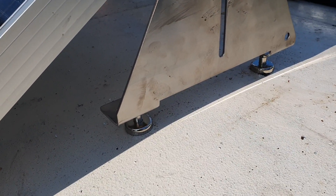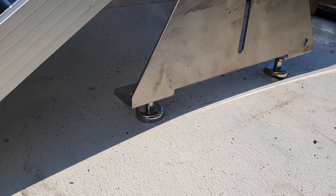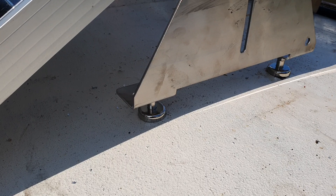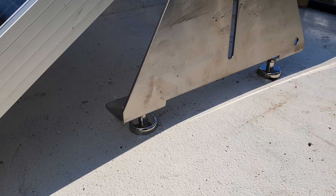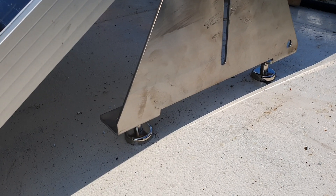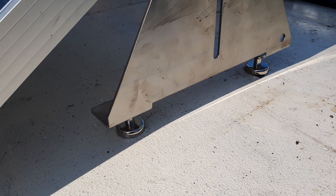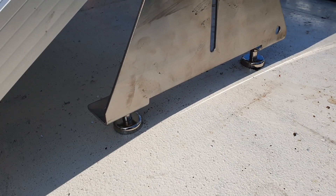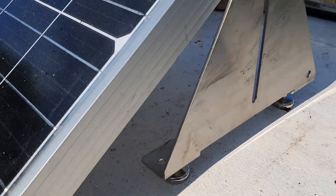Underneath there are little magnets. They might not look like much, but they have a pull of around 36 kilograms each, or that's equivalent to about 80 pounds each. There are four of them for the two brackets per panel. They're not expensive — they're only about eight quid each, but when you multiply that by 20, you're going to end up spending a couple hundred pounds just on magnets. But they are absolutely brilliant.